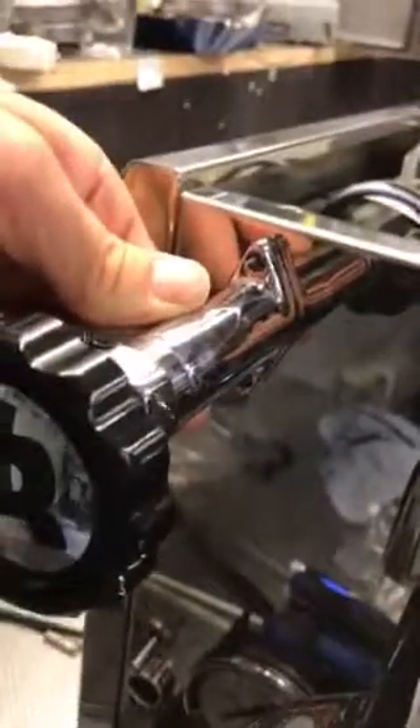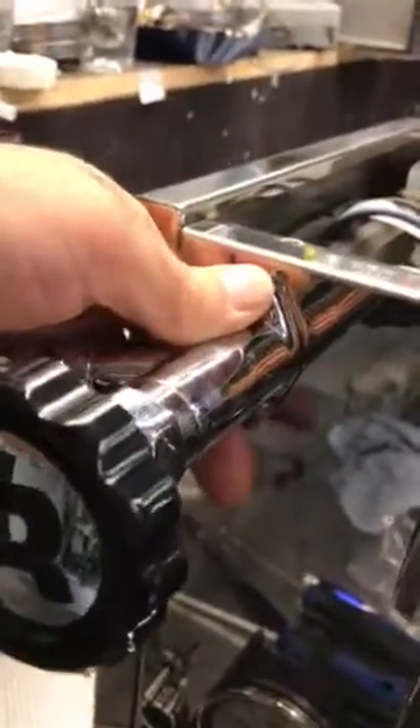Undo the compression fitting — the 17mm compression fitting on the back of the tap — and then undo the Allen key bolts afterwards. You just lift the tap out.